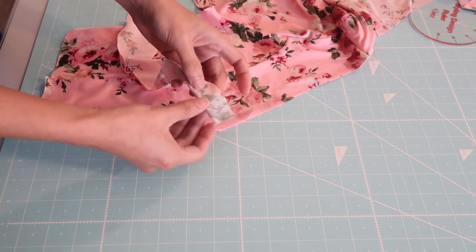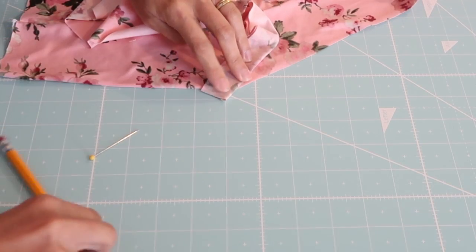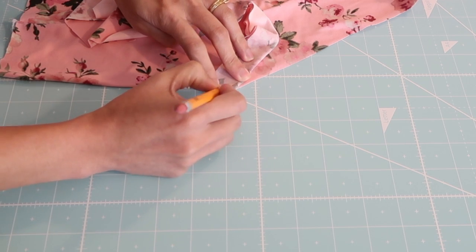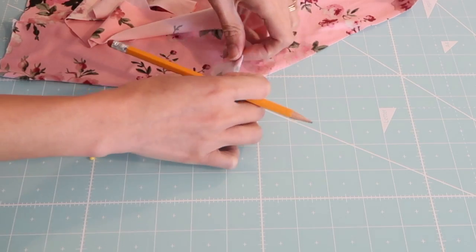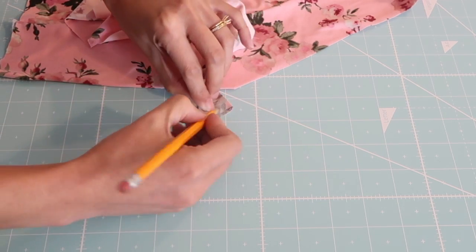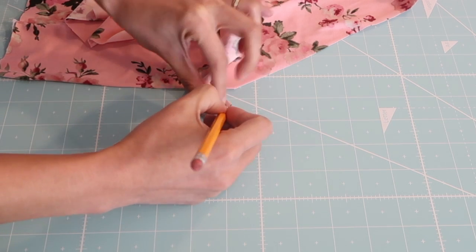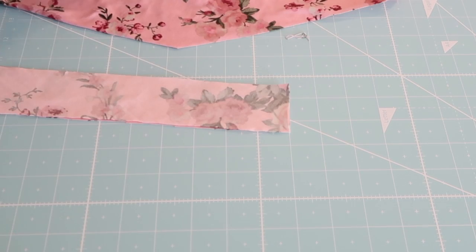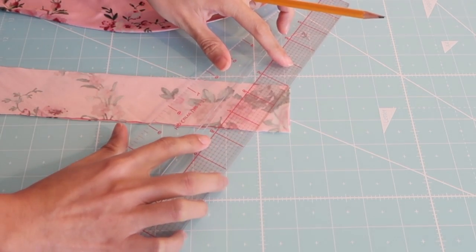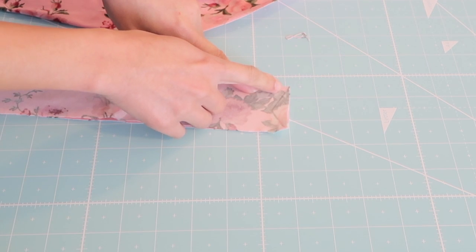Now I am going to dovetail the bias tape. I folded the front bodice neckline like this so I can get the point of the V. Then I fold the bias tape right sides together and I'm going to match the points like this — to place the fold of the neckband against the point of the V. I hope that makes sense. Then I'm going to match the ends so I can transfer the dovetail on the other end of the neckband, and I'm just going to trace it so I can easily see it. I am going to sew it just below the line that I drew.